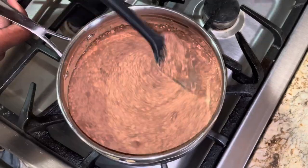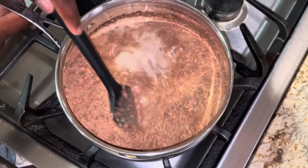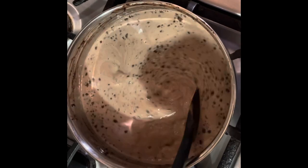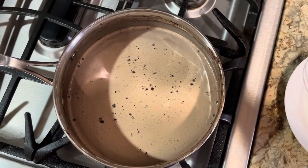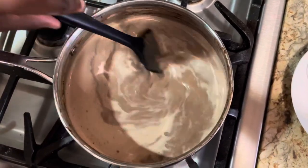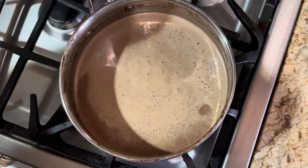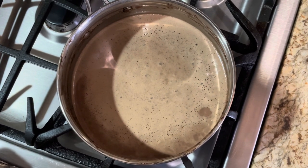Stir it initially to get some of that cocoa powder dissolved into the warm milk mixture. You don't want to walk away from your pot because milk will boil quickly and it'll be a disaster. You can see here the chocolate has started to dissolve and is mixing into the milk nicely. Give it a little stir about every 30 seconds. The chocolate has completely dissolved — look at that! Just give it another stir and let it go a bit more. You can see it's just at a nice rolling simmer.